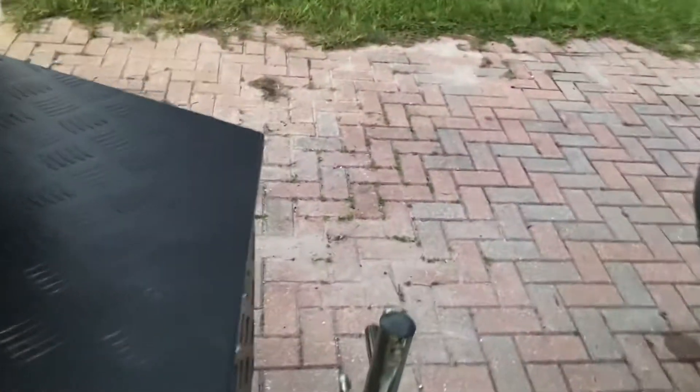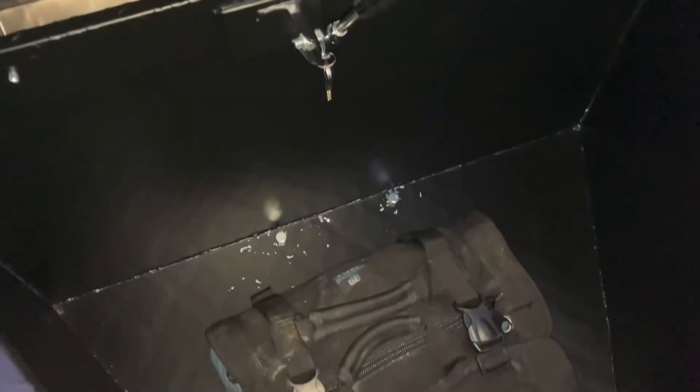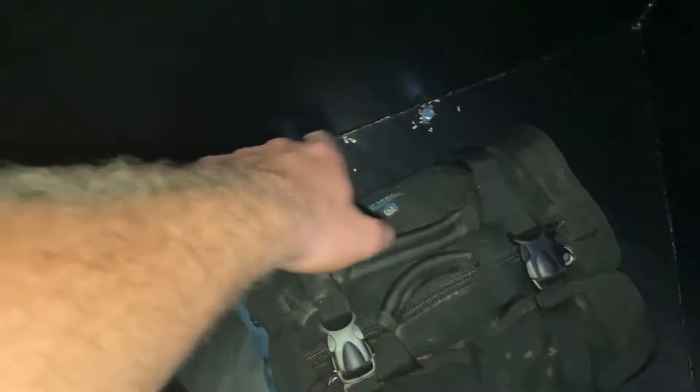Here's the pretty much finished product — all painted up. It's somewhat bolted in; I still need to get some washers, so I'll have those tomorrow. Get washers top and bottom — I got all four bolts in. It's not tightened down but it's still pretty solid.